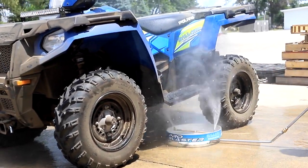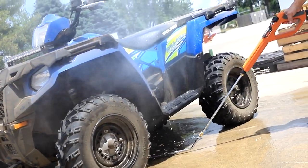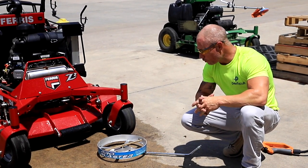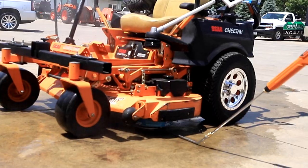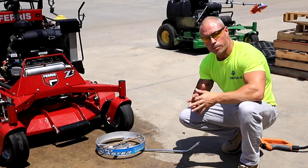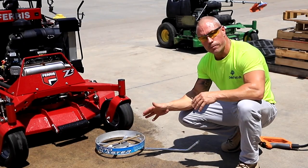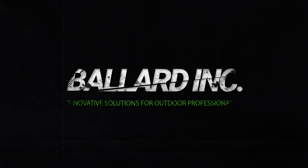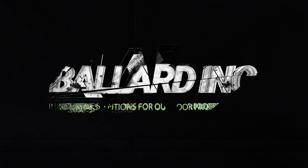It's made with commercial car wash grade Mosmatic valves and nozzles, all aluminum — this thing's going to last forever. We've also got a really cool feature coming where you'll be able to flip it over and use it as a surface cleaner as well, so it's a multi-purpose cleaner. Check out the ProBlaster — this thing's an absolute game changer. Ballard-Ink.com. Thanks, guys. Have a great day.